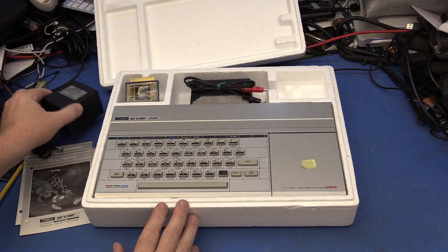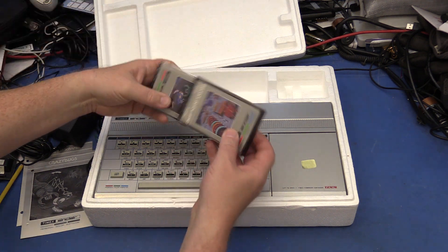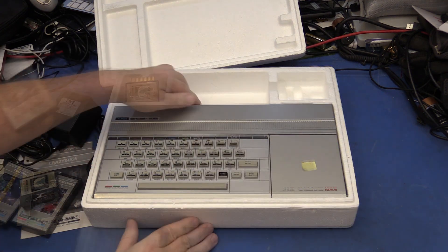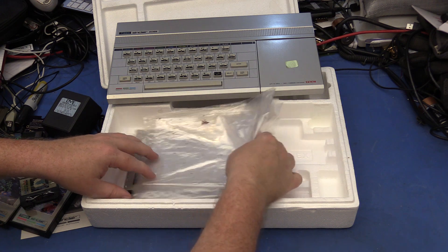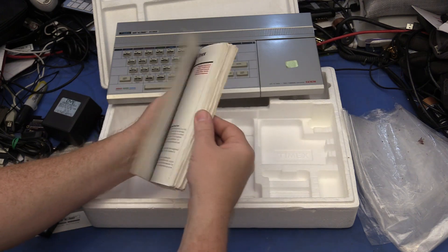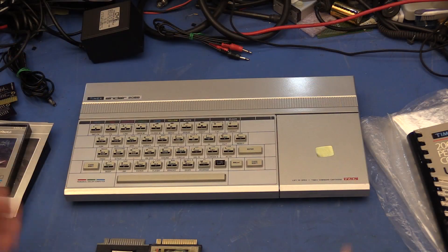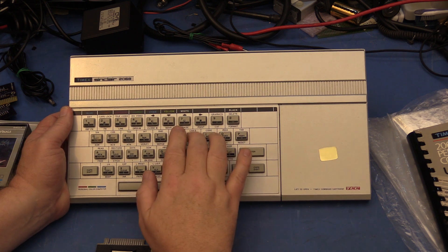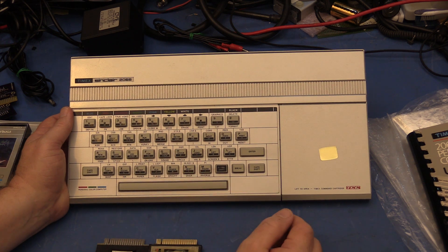There's a power supply, and this must be a cassette tape cable. We've got Circuit Board Scramble and Crazy Bugs here. Let's see underneath the computer — there's some plastic bags and a user manual. It's pretty thick. The keyboard doesn't feel great but it's a lot better than the Timex Sinclair 1000 with their membrane keyboard. Big upgrade, I would say.